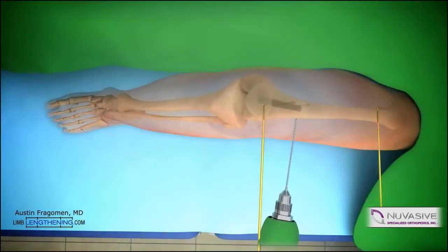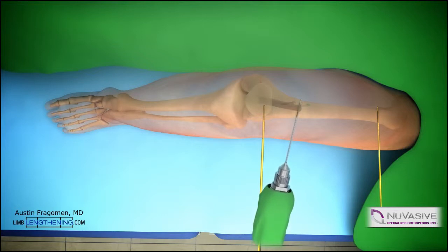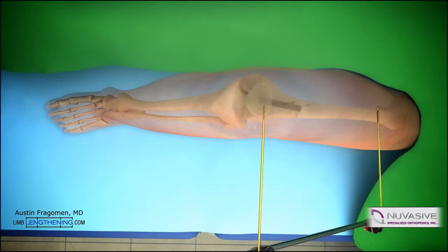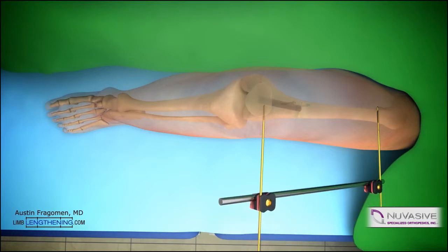The osteotomy is then performed. Multiple drill holes are created in one plane through a small incision. This is the classic corticotomy technique. These also serve as vent holes and allow for the accumulation of the reamings, which helps in the healing process. An external fixator can then be applied at this point, giving a lot of stability to the bone fragments after osteotomy.